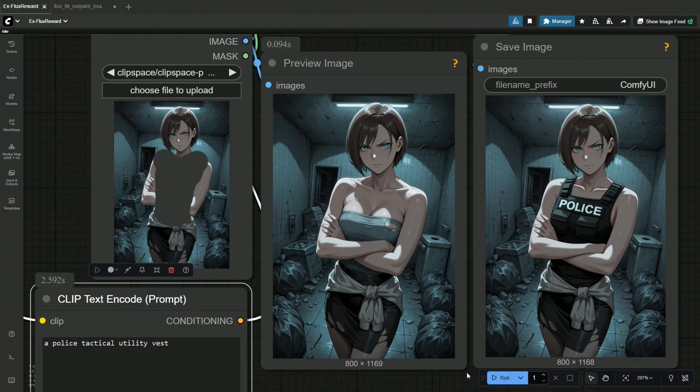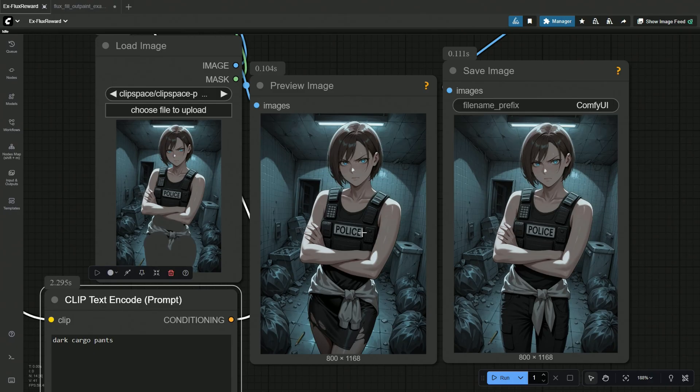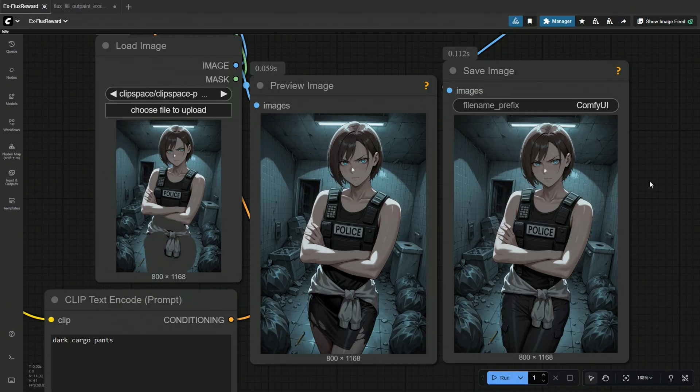My prompt was to add a police tactical utility vest, and it was adjusted on the body going below her hands. But it also failed in maintaining the chest area, which looks smaller now. A police vest should also have a radio, which looks fine, but now it has become completely flat. I accepted the result and tried adding cargo pants. The sweater's hands are not in a circle now, but that is due to the mask I painted. The position of her legs has also been changed. I corrected my mask paint on the left, and then the lower section became perfect.